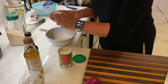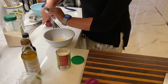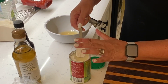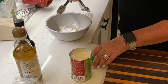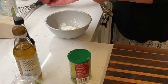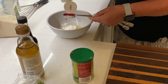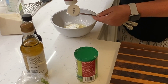I usually eyeball things, but I'm gonna try to measure for you. This is one tablespoon of cornstarch — that's gonna be my thickener, that's gonna thicken everything up. And then from there I'm gonna do three tablespoons of ketchup.